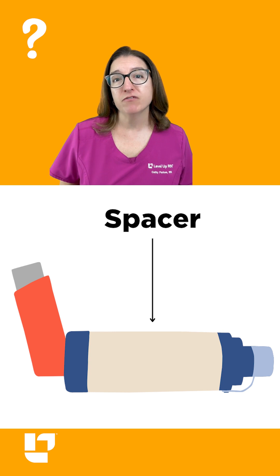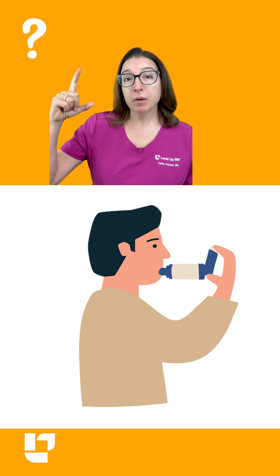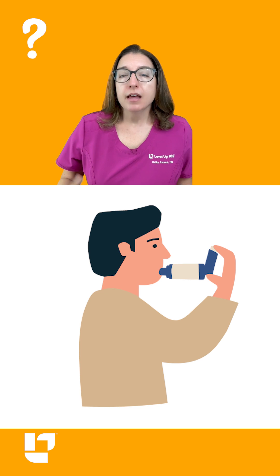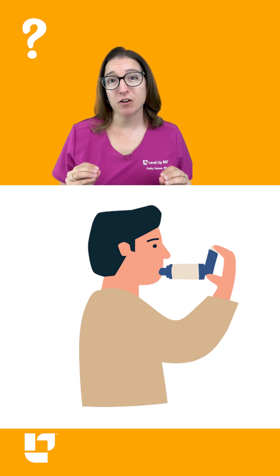It can also cause thrush, which is a fungal infection in the mouth. When using a spacer, you spray a puff of the medication into the spacer, and then you take a slow, deep breath to get that medication into your lungs. It's much easier and much more effective.